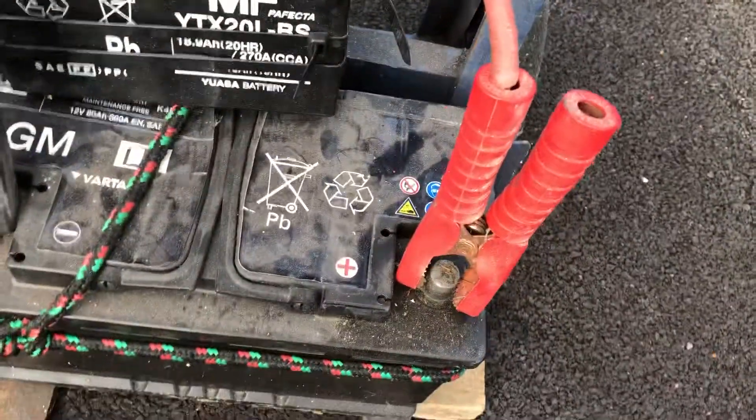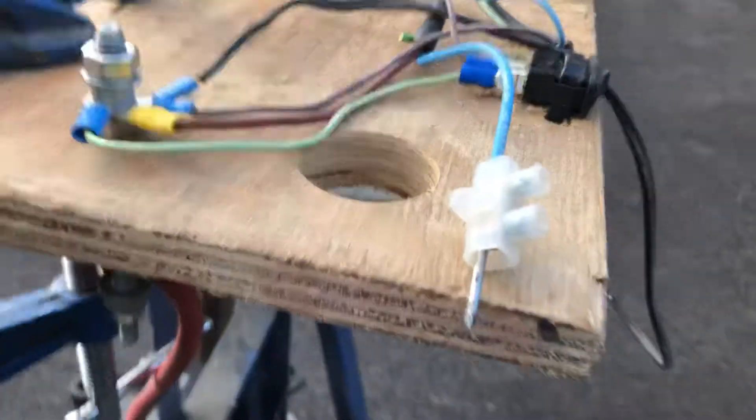I only had short jumper leads and I wanted to take this further, so I've connected them and created a bus bar. Two bus bars up here. I've got a good connection on the positive and a good connection on the negative.